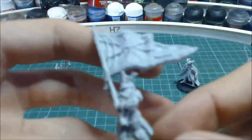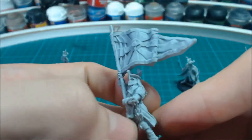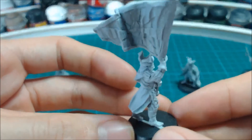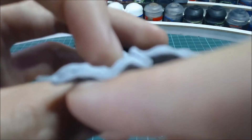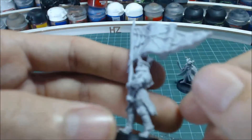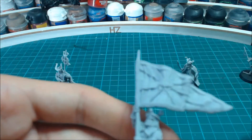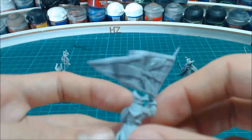The banner bearer is a really nice model after I've bent the banner back into the right place. There's a little bit of flash still on it. I have a bit of filling to do on the top — there are some bubbles — and on the bottom, but that won't take too much. I really like this model. I'm going to replace the spike on the top because I think it'll be more suited with the Easterling style to have a decorated piece on top. But that's the banner bearer — very nice indeed.